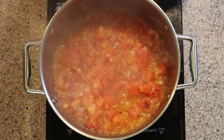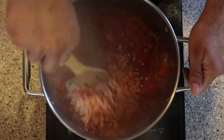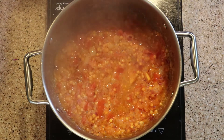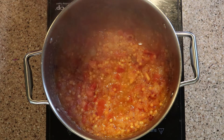The tomatoes have gone soft. We are going to add our ginger garlic paste and the red lentils. Mix everything together and wait until the lentils are a bit cooked before we add the chicken and the rest of the ingredients.